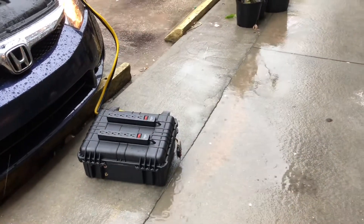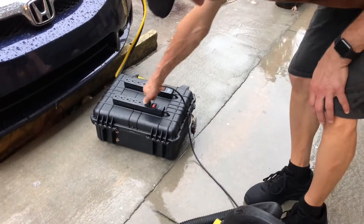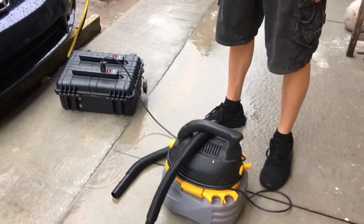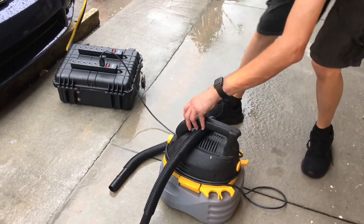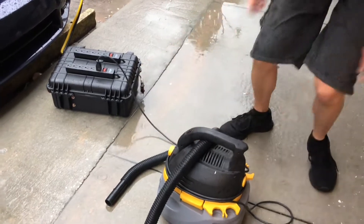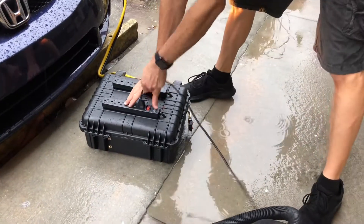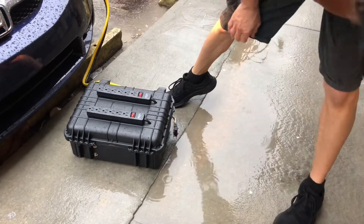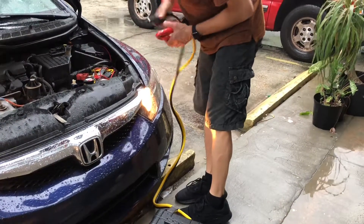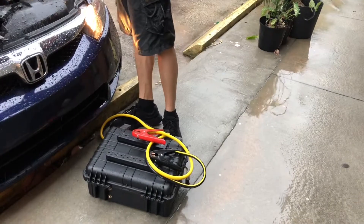Now what happens when we try to put something into this power? Don't do this in the rain. You can pull 1500 watts of power — air conditioners, vacuum cleaners, lights, refrigerators, all that. No generators, no gas, nothing.